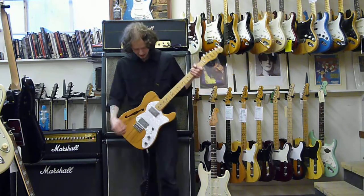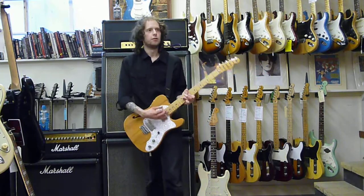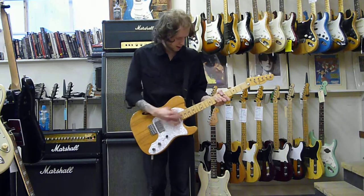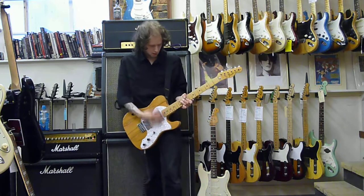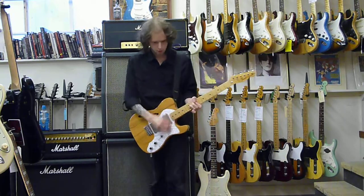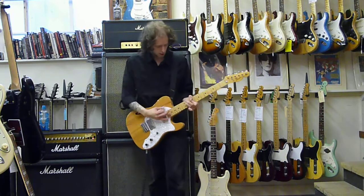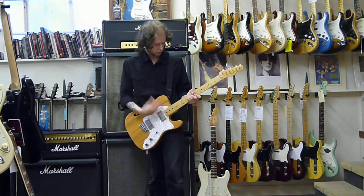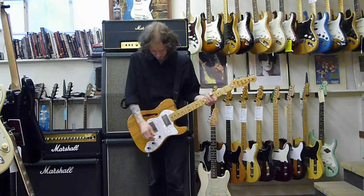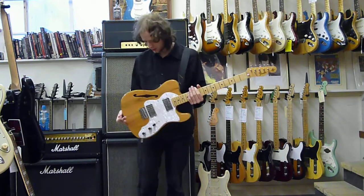And the neck humbucker. Let's do this in C-sharp minor. It's really fat. It's really, really fat sounding guitar. It's really cool.